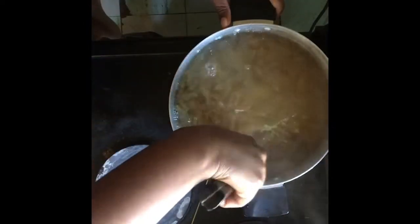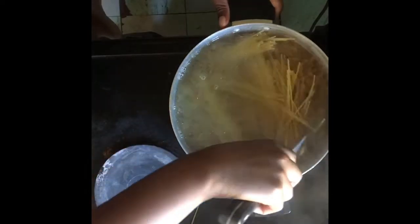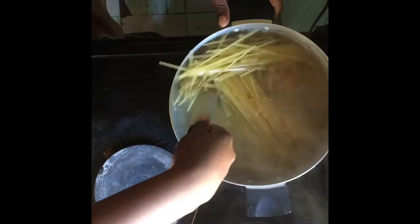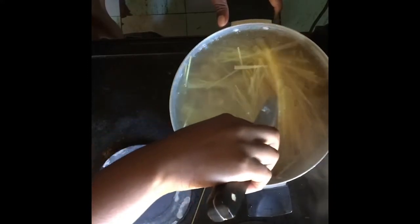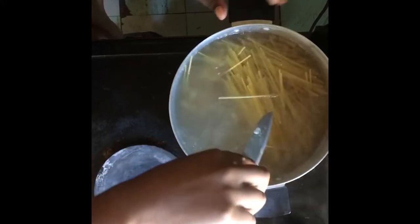Make sure to stir the pasta so that it does not stick to the bottom of the pot. Continue to stir until the pasta is al dente, or almost ready. This is because we're going to bake it, so it's going to cook more in the oven.